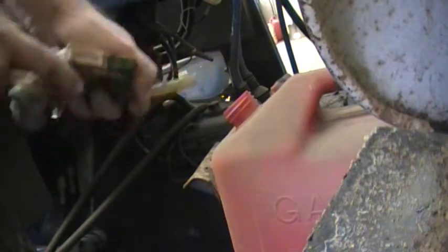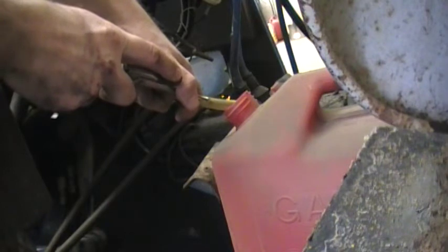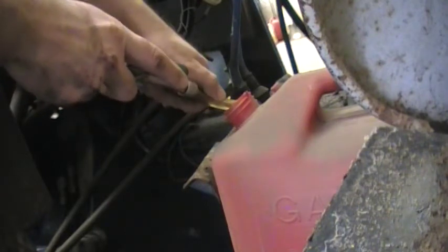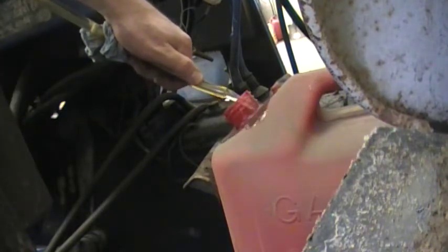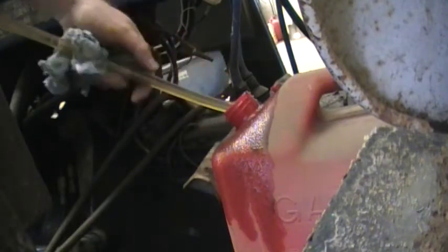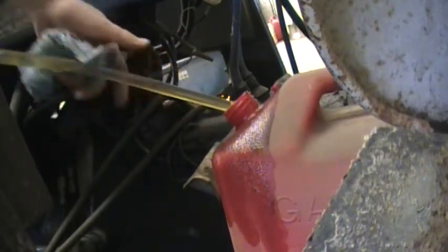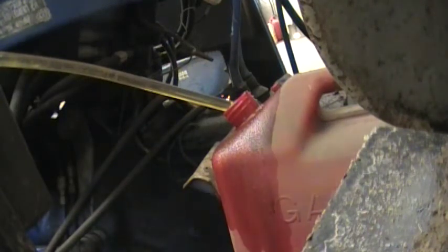So I will just simply plug that in, point it at my can. And now we have — missed a little bit — flowing gasoline, so I'm draining that tank out as we speak. I'll just sit here and wait. When this one fills up, I'll swap it with another can if necessary — I'm not really sure how big a tank this tractor has. So there's your quick, safe way to siphon gas tech tip.